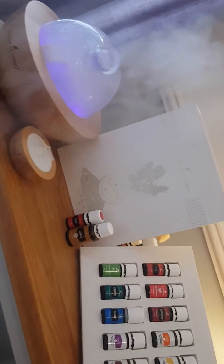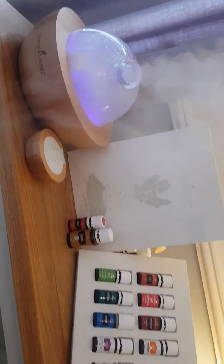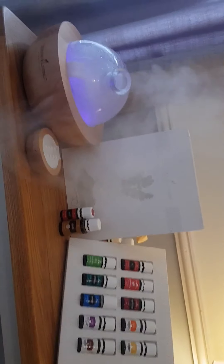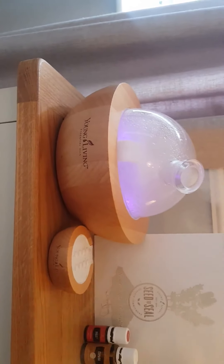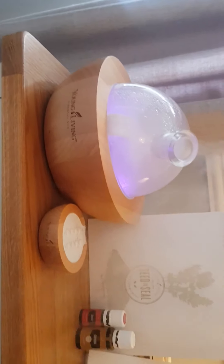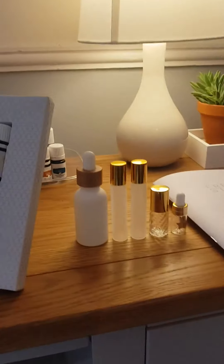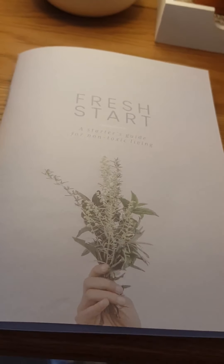Just let me know if you want any of the prices. The Aria starter kit is £227, but just on its own the diffuser is £217 I think, so it's such amazing value. If you're going to get the Aria, get it as a starter kit.